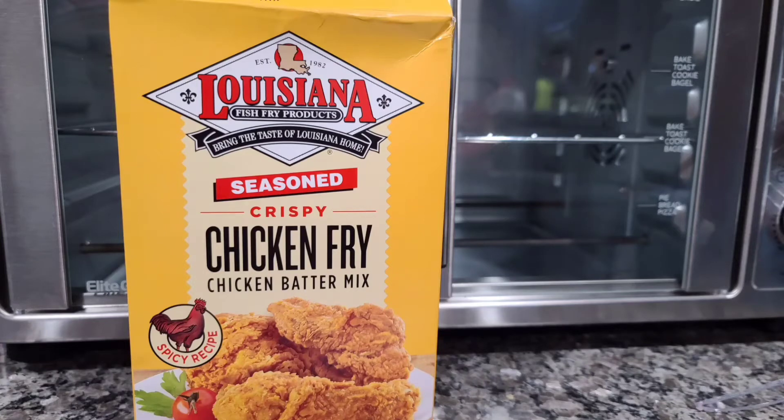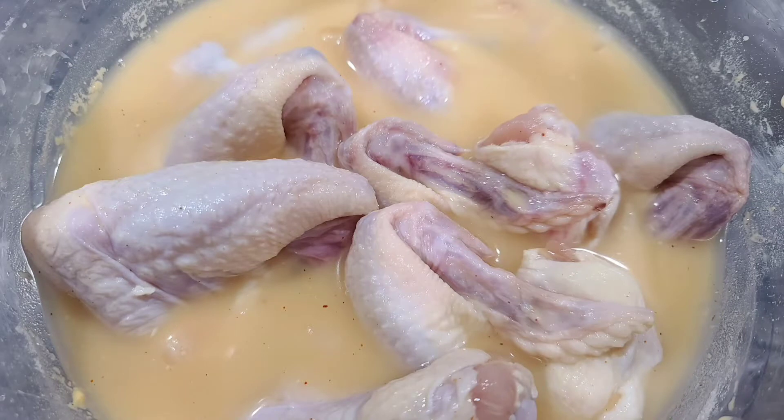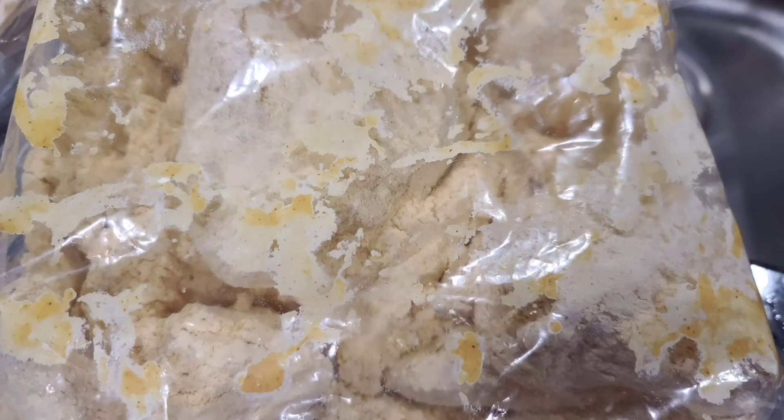Hey y'all, I am frying chicken wings today because I have some Capital City Mumbo Sauce that I want to try. I used this batter for convenience and followed the directions as written. I took some water and batter, mixed them together, and let my chicken wings soak in it. After that I dredged them in the dry batter, so let's get frying!